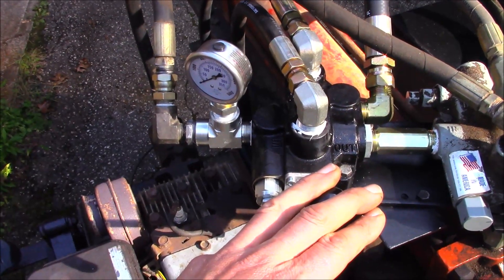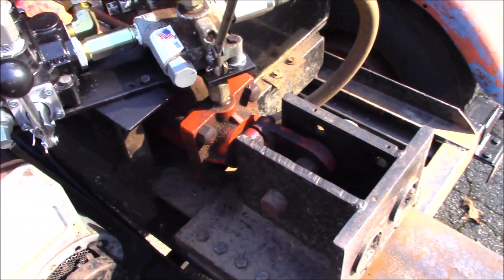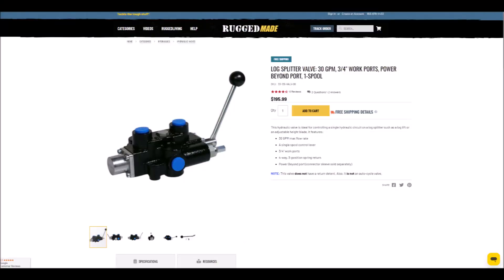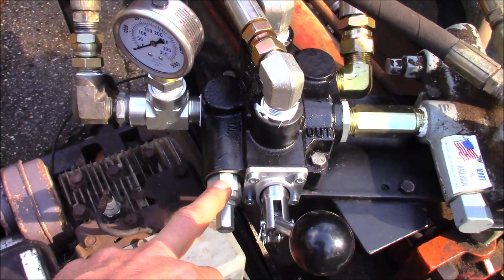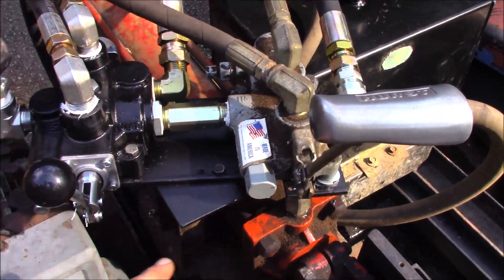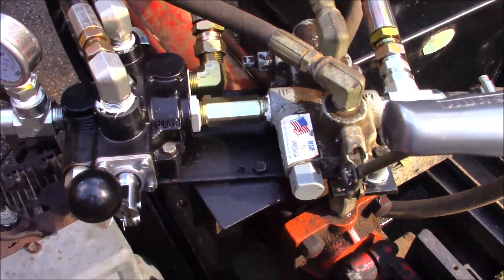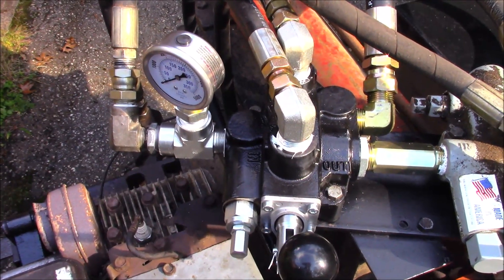So this valve will actuate the log lift, and this one will continue to actuate the splitting cylinder. If you're adding the hydraulic circuit, this particular valve was purchased through Rugged Made's website. Both valves have pressure relief as part of their construction. In this case it's redundant, as this one — first in line — will do all the work should an over-pressure condition exist, such as running a ram all the way out to the end stops, or getting a log that refuses to split.